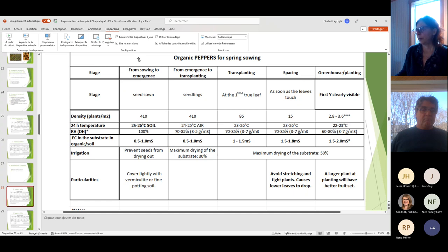For peppers, transplanting happens when the first true leaf comes out — slightly smaller stage than for tomato. The planting stage is when the first Y is clearly visible. A larger plant at planting will have better fruit set. Remember that peppers need enough foliage to set fruits. The pepper plant forms a V shape — one first, then two, then four — and if there's not enough leaf, it cannot continue to multiply fruits.